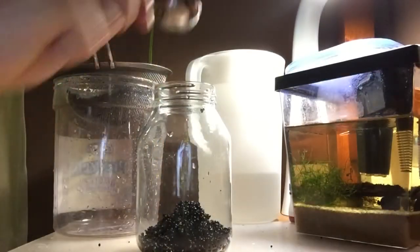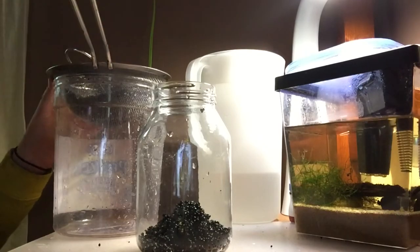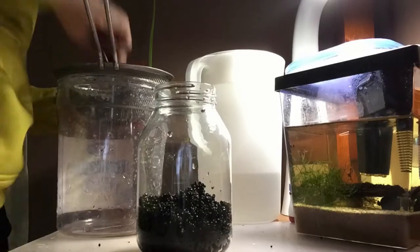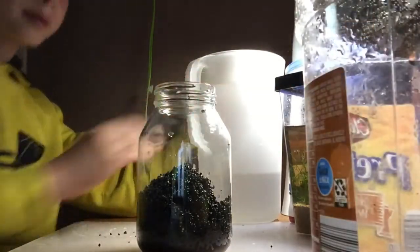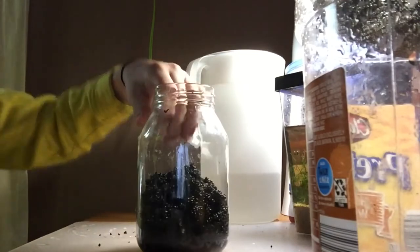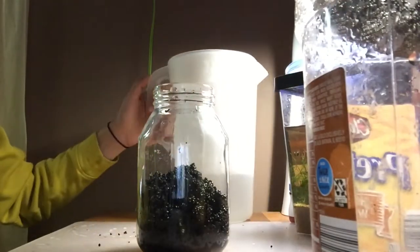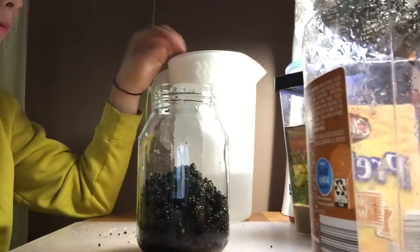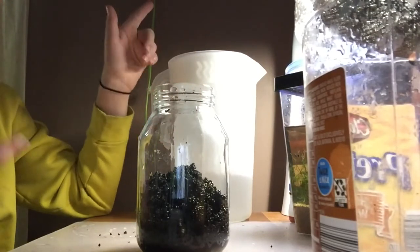I'm back — just finished rinsing. I'm going to put the rest of the substrate in, I'll put you guys on time lapse for this. Finished filling it up. It might look a little big but I'm going to spread it out. I'm going to pour the water in and then spread it, because the water will affect how it looks.